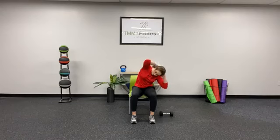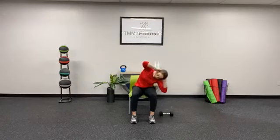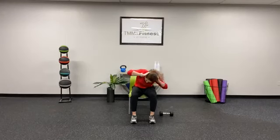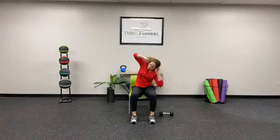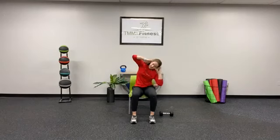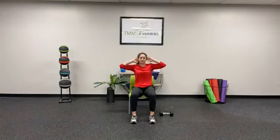Take it nice and slow. You might feel a big stretch in that low back. Going all the way around. I want you to feel each muscle move, and then the other direction. Muscle-mind connection — you want to think about the muscles that are working. Pulling that belly button tight into the spine behind us. And 5.